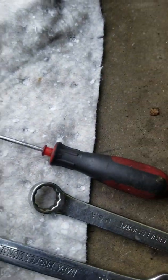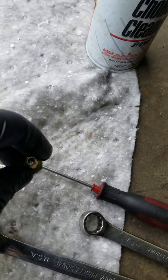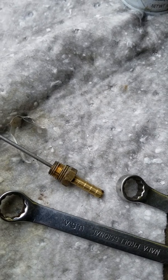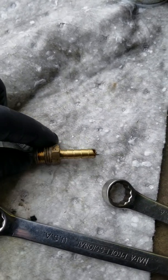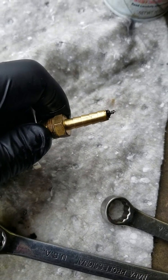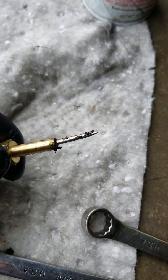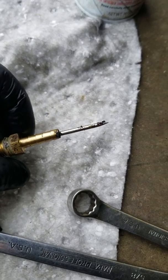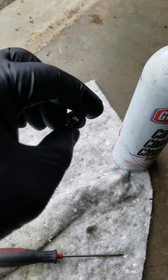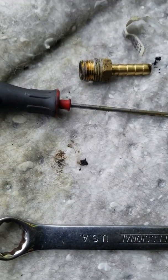Here we go guys. Here's that fitting I took out — quarter inch. Let's see how clogged it is. I can't push this through it. Look at this, the whole thing is full of this stuff. It was completely clogged shut. I couldn't see daylight through that thing until I pushed that stuff out of it.